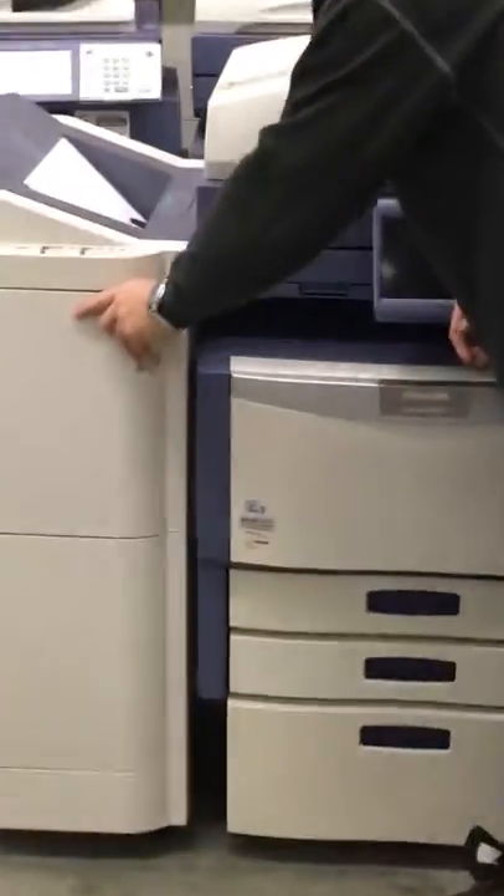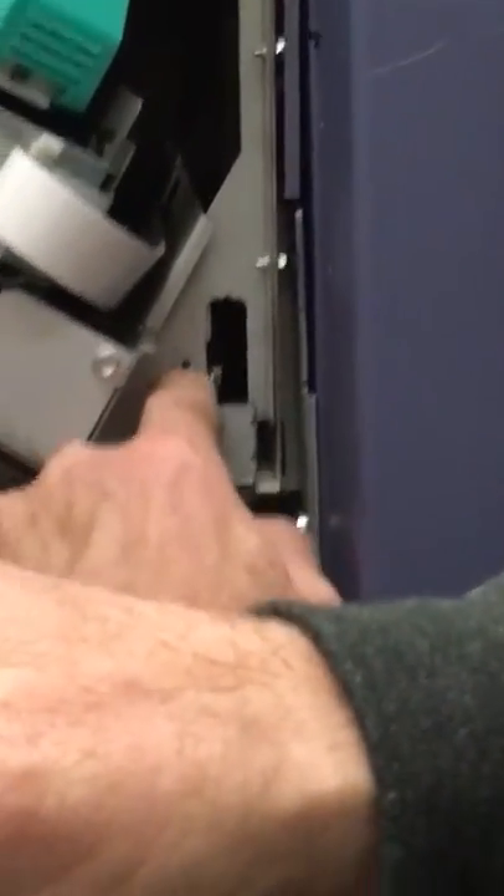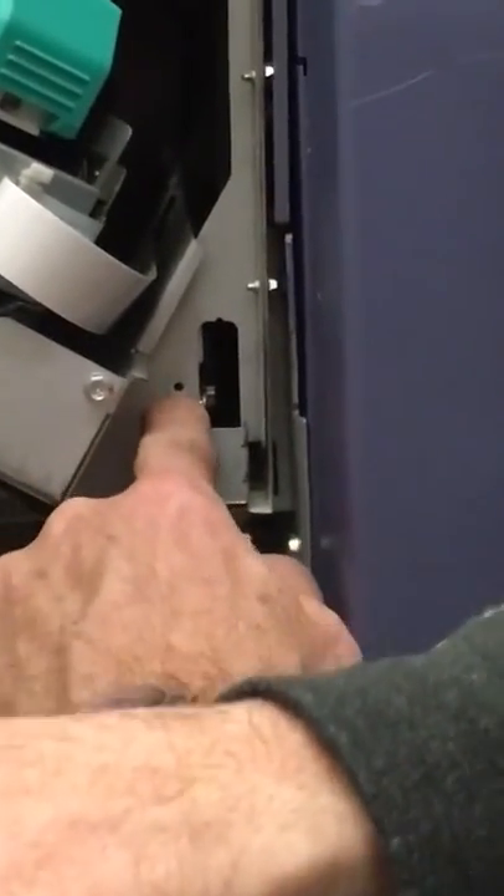Zoom in over here — all you have to do is open the front door. Behind the door there's one screw. There might be a bracket here, but these two screws where that screw would be — you would have to remove that.